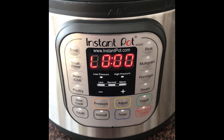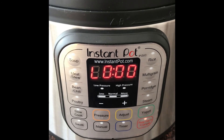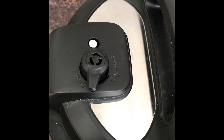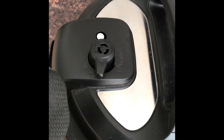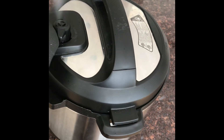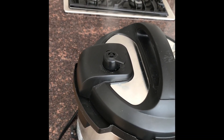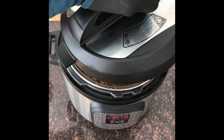Our timer just ended — it counted down from 30 to zero. Because we're doing a natural release, we don't have to do anything at this point; just let it sit by itself. If you needed to do a quick release, you can see the lever that says sealing — take your oven mitt and turn it to venting. You'll see a quick burst of hot steam, and that is what we call a quick release.